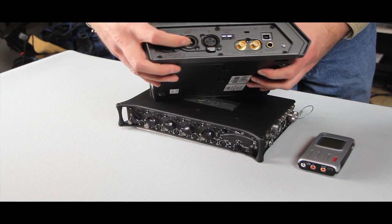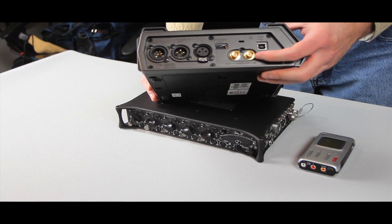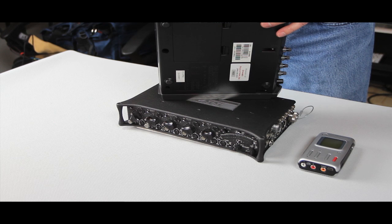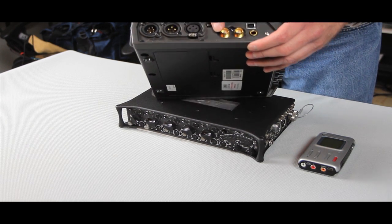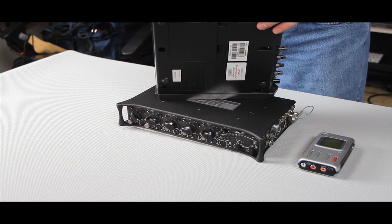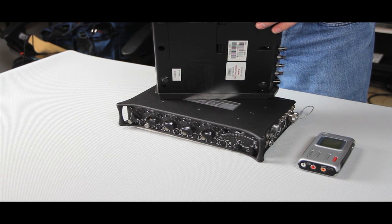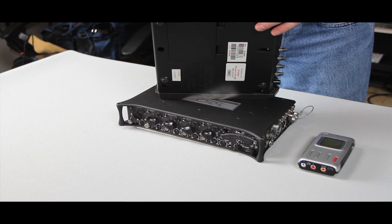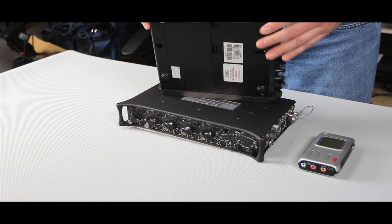The cool thing is it has SMPTE time code in and out. SMPTE is a method where each individual frame of video has a unique number, and there's an audio equivalent that allows those same numbers from the video camera to be imprinted onto the audio recording. When you bring it into your editing program, you don't have to manually line up that slate — you tell it to drop in at the same time and it literally drops right under the video in the same timeline. You would feed time code out of a video camera into this, though many DSLRs don't have that, so it's a function you don't have to pay for if you're not going to use it.